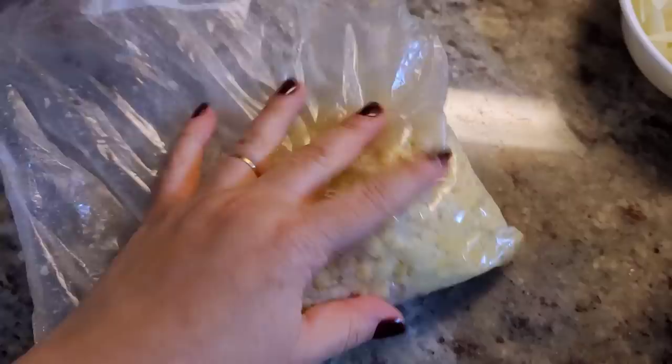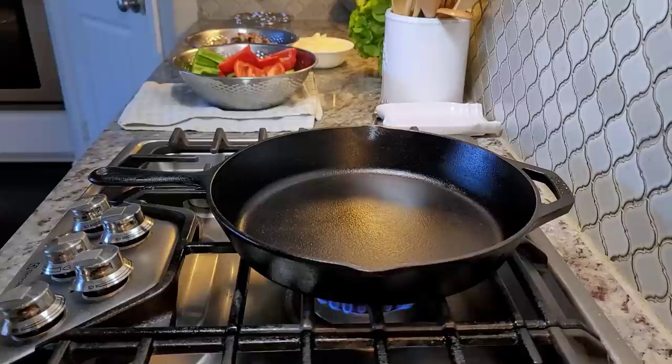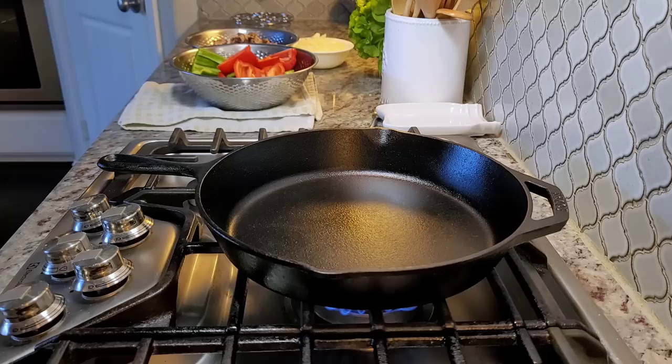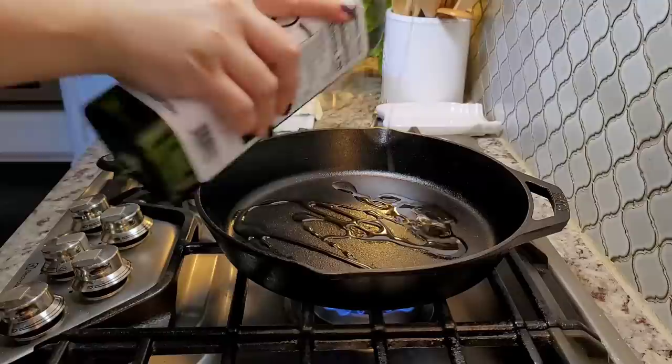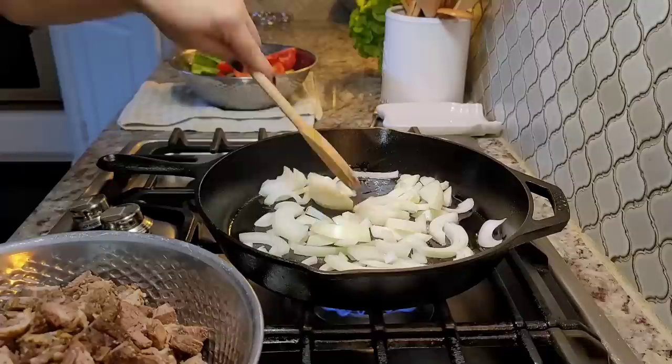I also have some leftover buttered fresh corn that I sautéed — that's going into the skillet as well. My cast iron skillet is preheating, and I'm going to add some cooking oil and start sautéing the onion. I'll give that a pinch of salt and let this start the process.